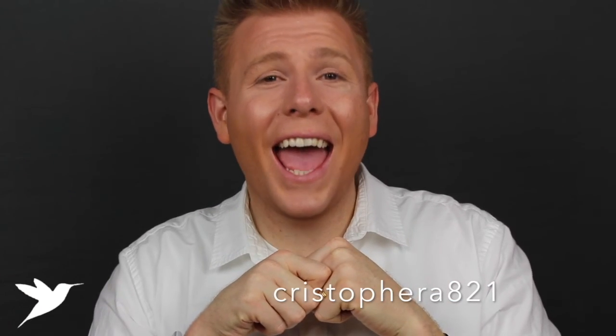Hey everyone, welcome back to my channel! I am so excited to bring you a Korean skincare review. I've been using these products for two weeks and I have my honest review about them. If you are new, welcome! If you love skincare, luxury reviews, lifestyle, planning, and organization, this channel is for you — click subscribe and follow me on Instagram at ChristopherA821.